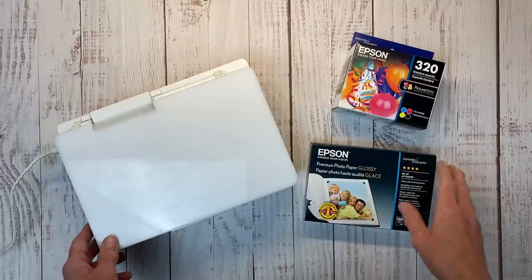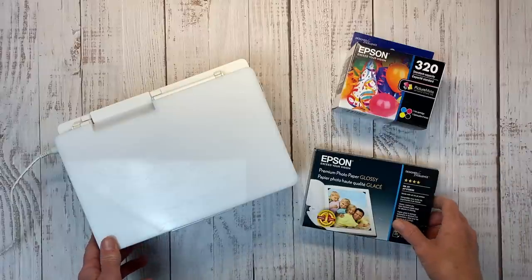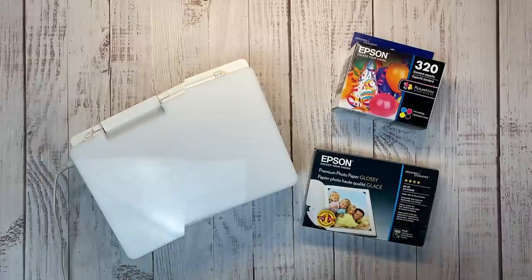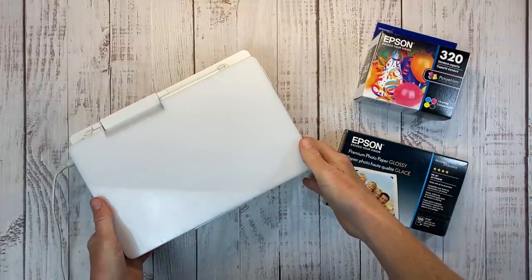We're going to look at the equipment, the app I use, the cost per print, and then I'm even going to go into some of the creative process and how I decide what size to print my photos, so stay tuned for that. So I've been printing my photos from home for a long, long time.